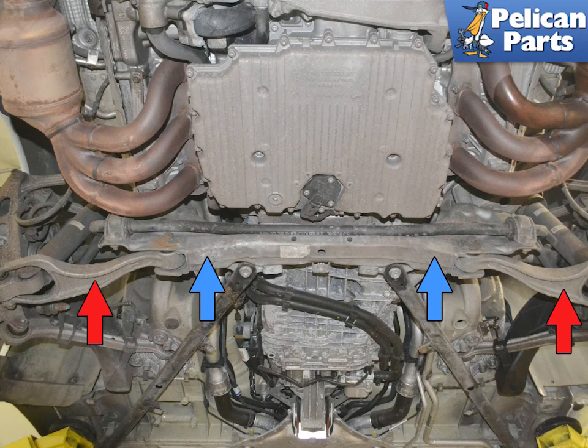Porsche now considers all suspension hardware to be single-use only and recommends the replacement of all nuts and bolts. The lower control arms on the 991 Gen 1 have been redesigned and are now referred to as wishbone arms due to their distinct shape. They have also eliminated the ball joint, and it only has one bushing.